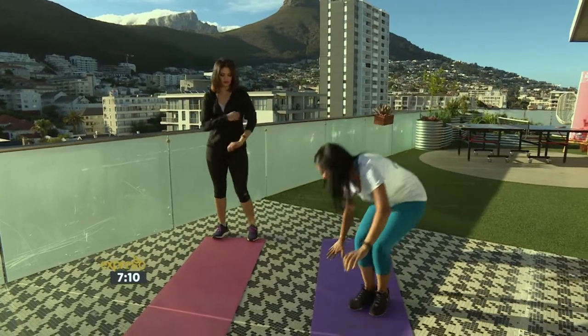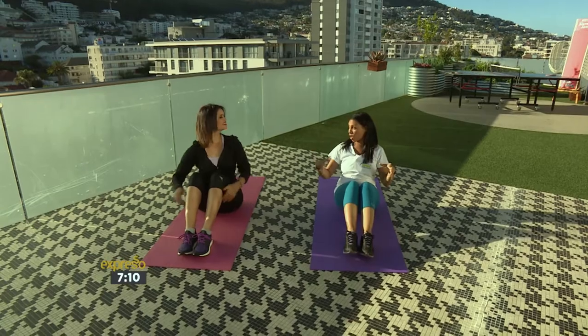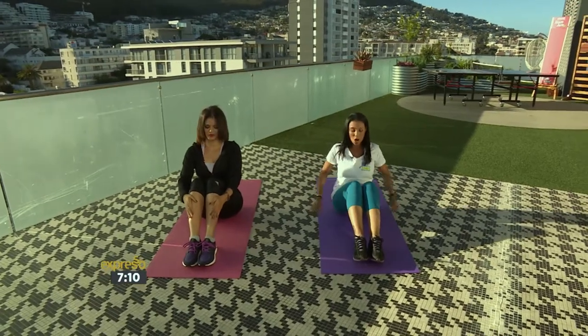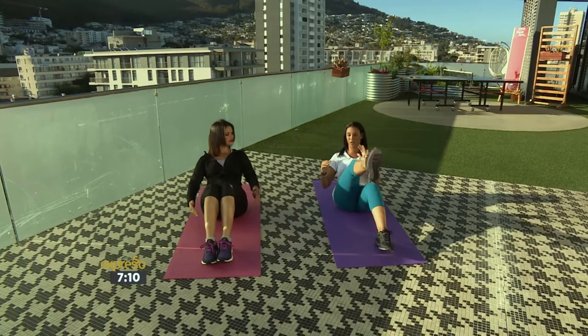So you're going to drop down. The music is going to make you want to go, but you have to control the movement. Bend your knees, lean back, activate your core, and lift. It's opposite elbow to knee — change.